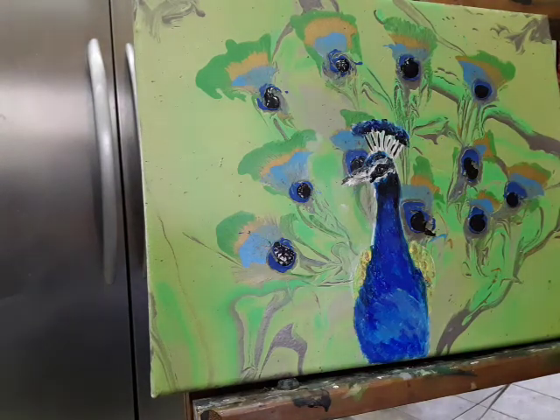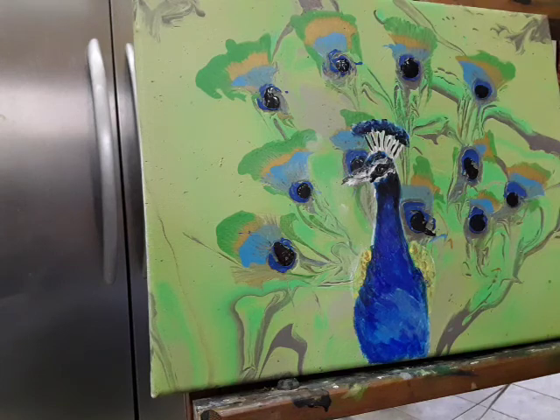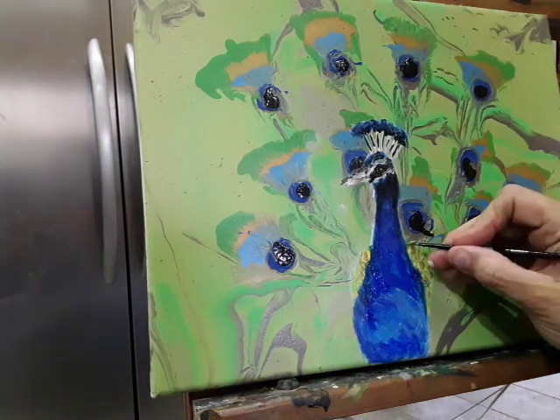I'm not happy with his beak, so I'm going to have to fix that a bit later on. But you kind of get the idea — this is how you would paint your peacock. Down at the bottom where his feathers are, I'll probably outline with a little bit of black and green to make it stand out from the rest.